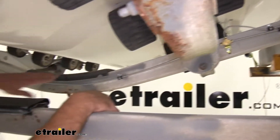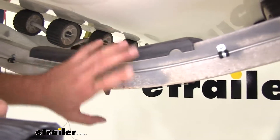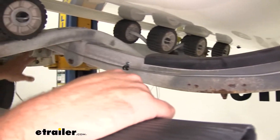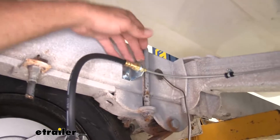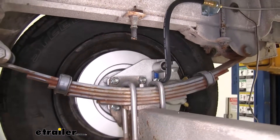Same going across the cross member here — remember, we're using the main cross member on the trailer, not going across an axle. That's going to come over to our hard line bracket, running into our line, and eventually going down to the caliper.